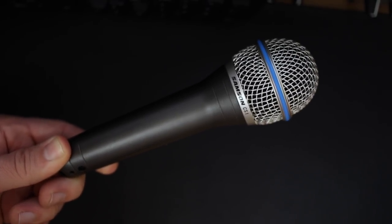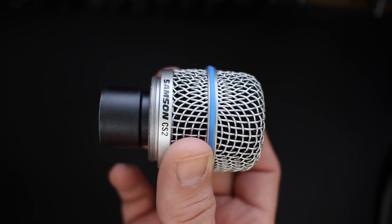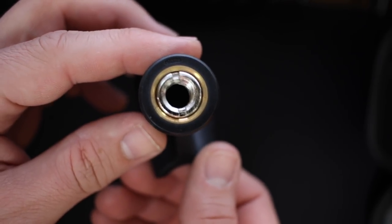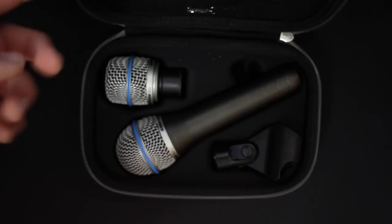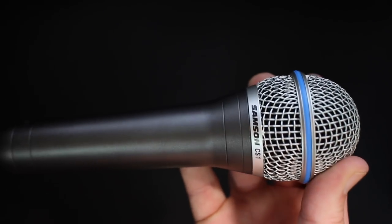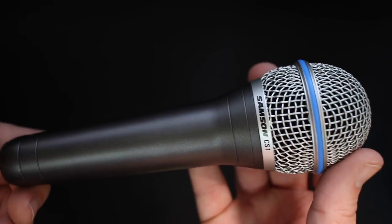Now let's talk about what comes in the box. Obviously you're going to get the microphone, and you get two microphone capsules: the CS1, which is a vocal microphone capsule, and the CS2, which is designed for instruments. You get a microphone mount which comes with a 5/8 to 3/8 inch microphone stand adapter, a really nice carrying case, and some documentation.